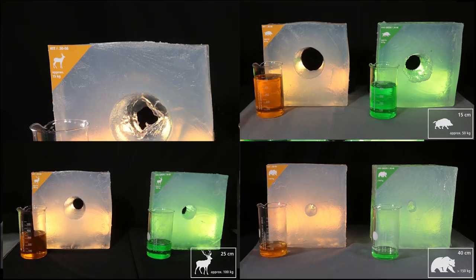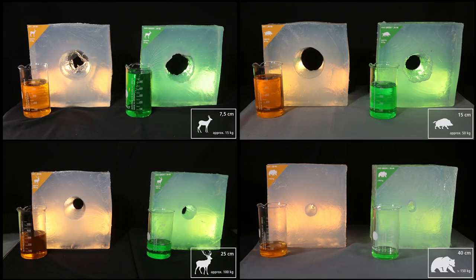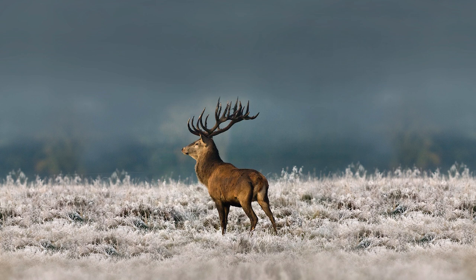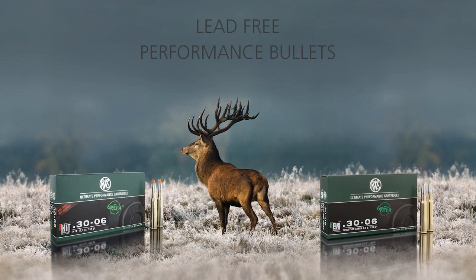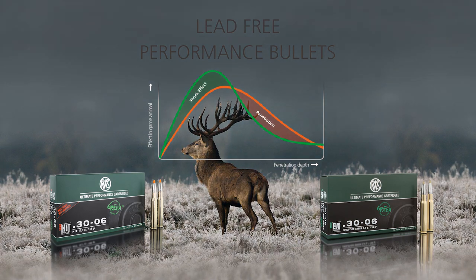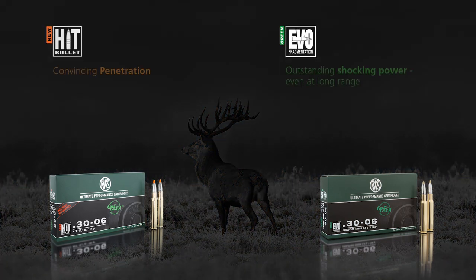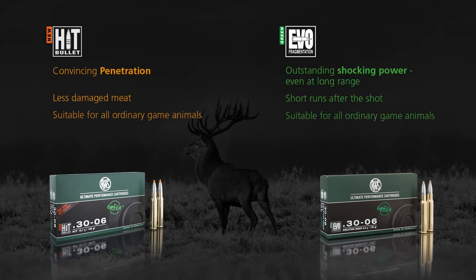An overview of the four slices clearly illustrates how the cavity progressively develops in the different classes of game. With HIT and EvoGreen, RWS supplies two specialised products to make sure you're ideally equipped for the hunt. Their different advantages can be brought to the fore in specific hunting situations and in accordance with each hunter's preferences.